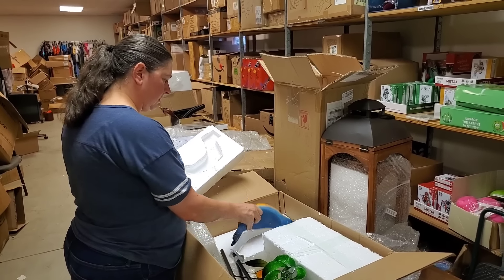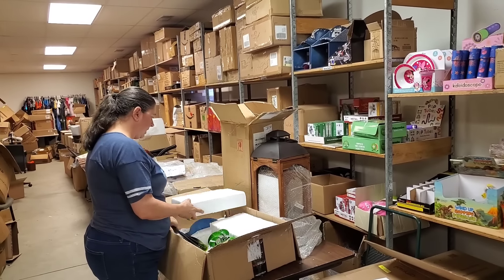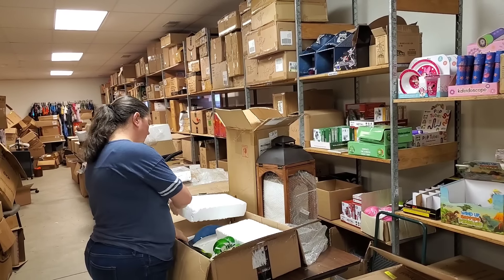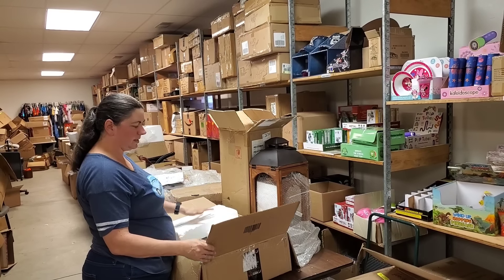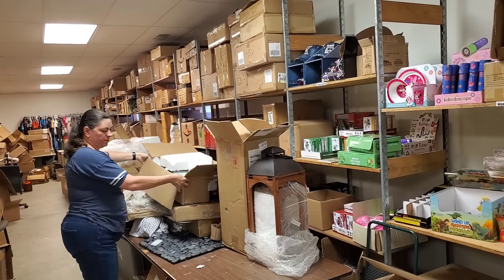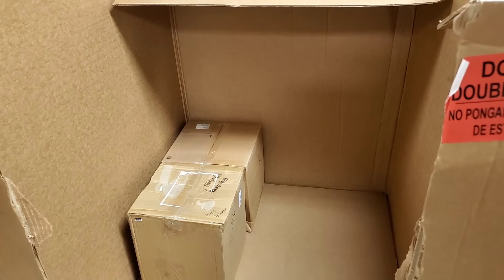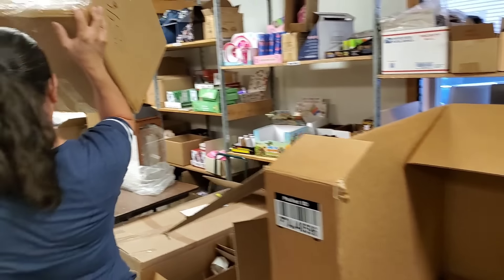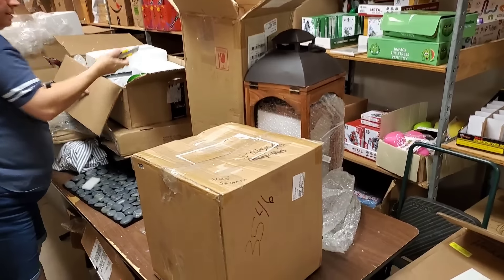I'm partial to hummingbirds. That's a cool piece. I think it's shippable because it's all metal — and the two parts that could break are well protected with styrofoam. That was a cool piece.